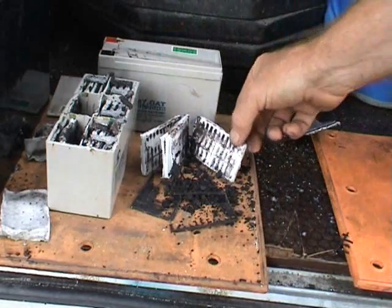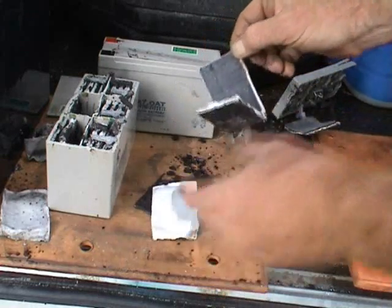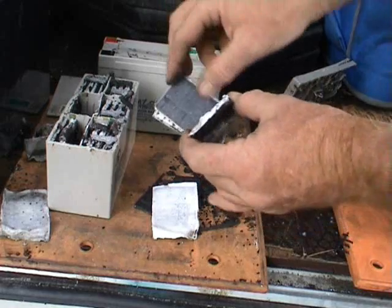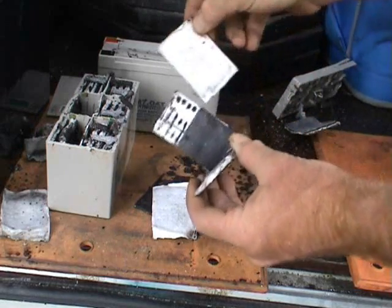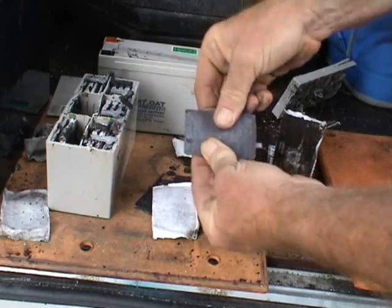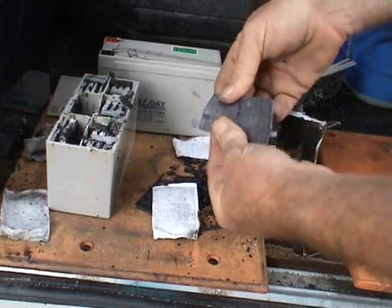So you get a smaller surface area, and that means the battery after a while gets less cranking capacity or power capacity. Now this is the negative plate — that's a correction — and it's still quite well intact. It's not falling apart; it's quite firm as well. You can bend it — it's not going to fall apart straight away.